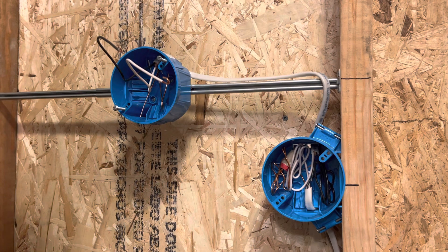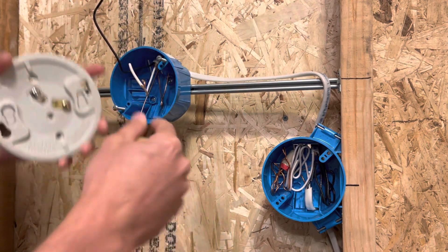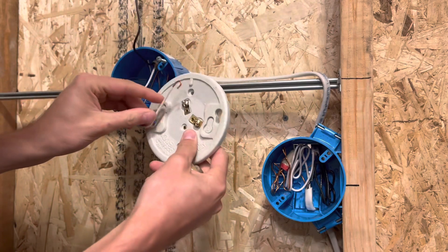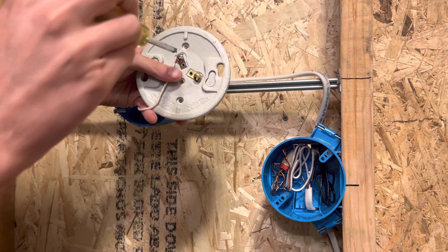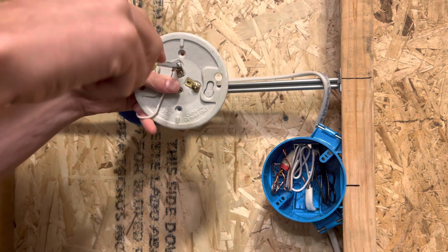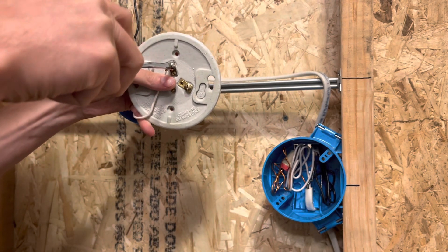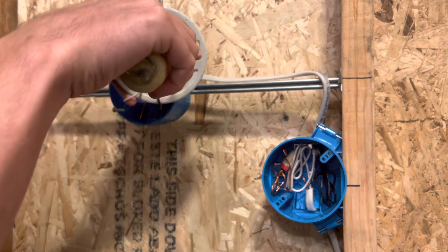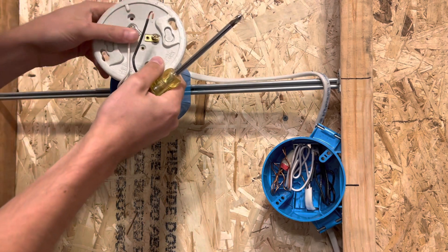Once you do that, take your screwdriver. Make sure the wire is tightened down to the right — meaning when you tighten it, it's going to be tightening in the correct direction. If you have the curl going the other way, it's going to open the curl when you tighten it down. So you want to make sure the curl is on the right side.